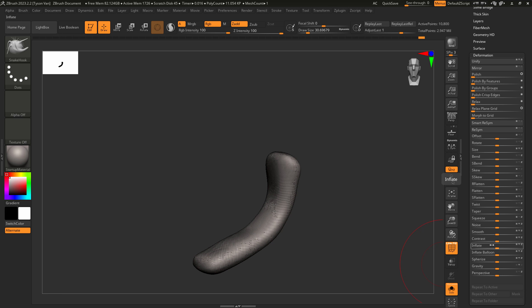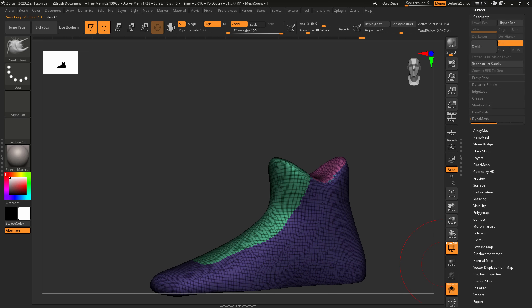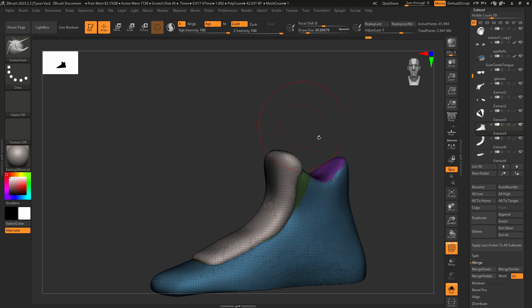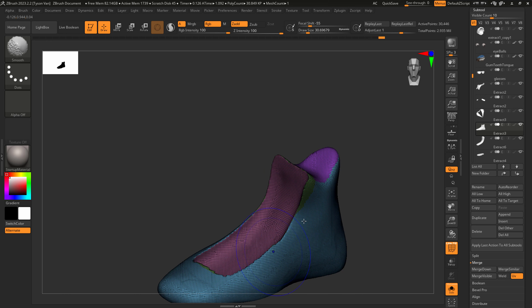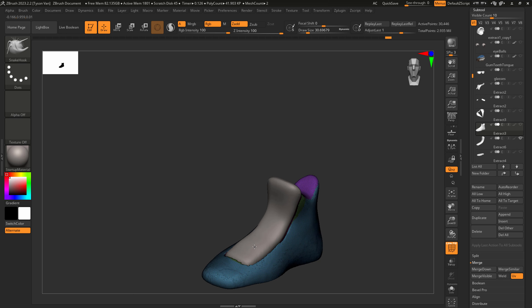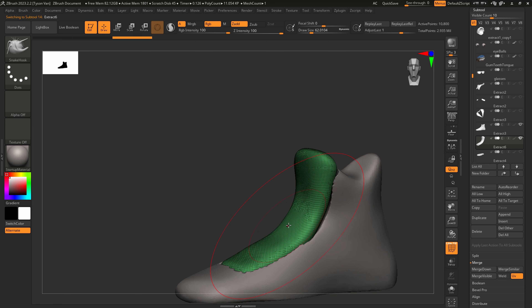Inflate this guy out by maybe 2, make sure it's set as a Dynamesh subtracted mesh. Make sure Dynamesh is turned on on your shoe, then merge this guy down — we've combined them together. To see the subtract, hold Ctrl and left-click drag to mask and let go. We've essentially cut that mesh out. Turn off all subtools except those two and we can see it now fits in there nicely. I don't think I need to get this crazy with the detailing — let's just scooch this back into place.